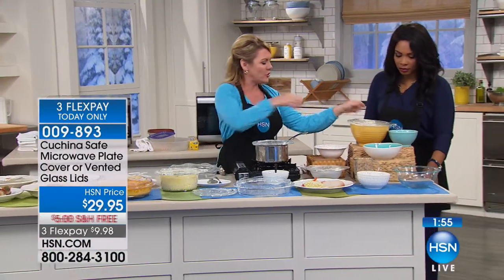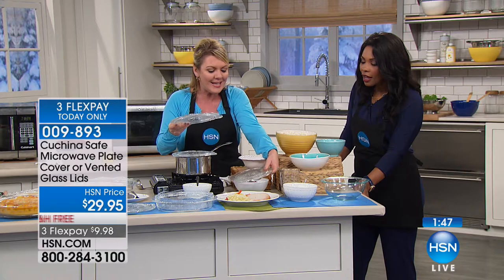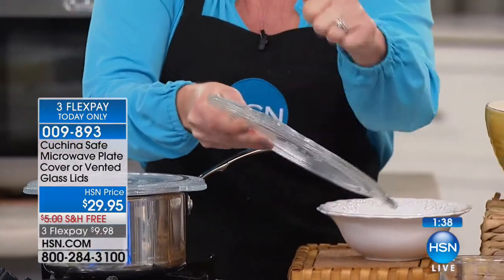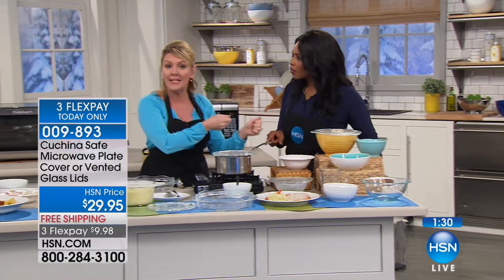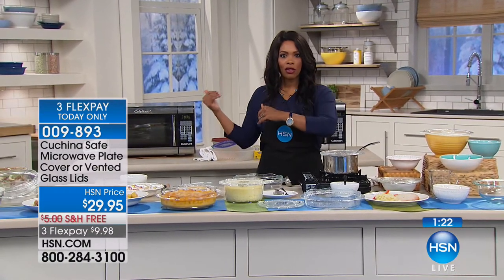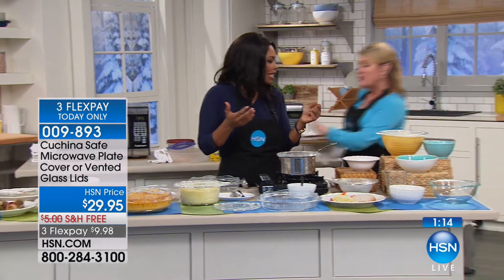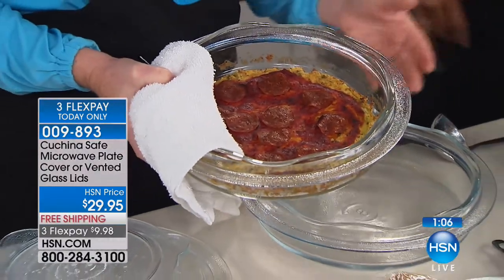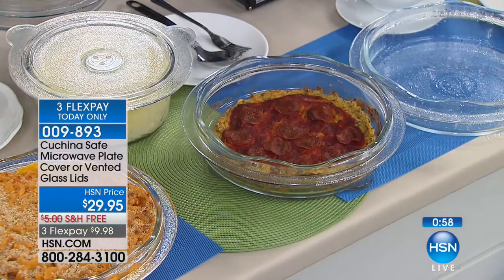You can make popcorn, fit the lid on different size bowls, reheat coffee — the sizes go with absolutely everything. The rings keep it from sliding. It goes right in the refrigerator and right in the oven. Think: refrigerator, oven, microwave, table — it's the same item going everywhere. Coming out of the oven now is a cauliflower pizza — the recipes are on hsn.com. The lid serves as a trivet. A great option for low-carb or gluten-free cooking.